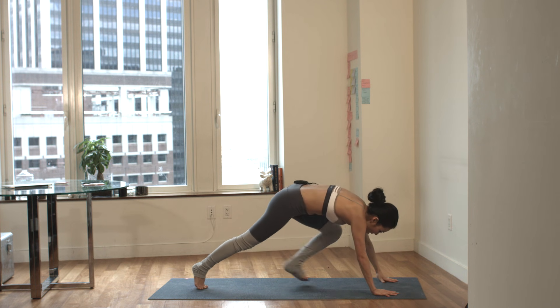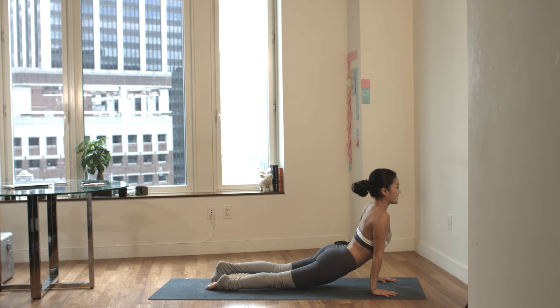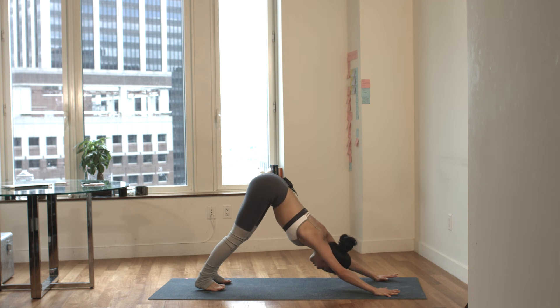Place the hands down to the mat. Step back to plank position. Slowly chaturanga. Inhale, upward facing dog. Exhale, downward facing dog. Deep breath in through the nose. Exhale out the mouth. Inhale through the nose. Exhale out the mouth.